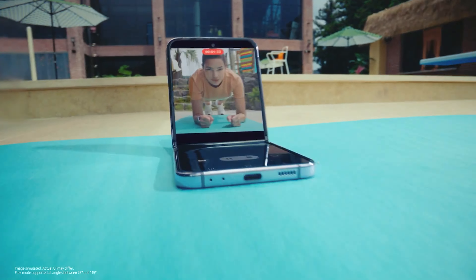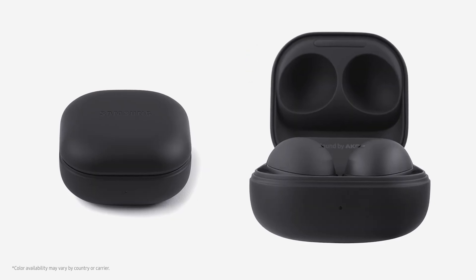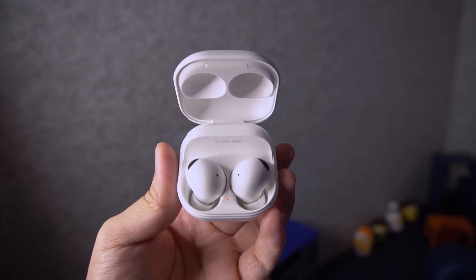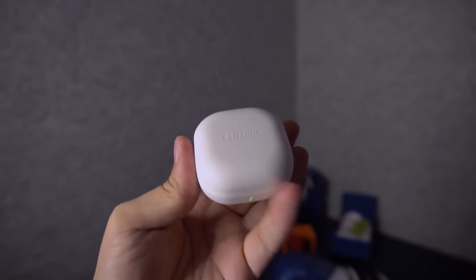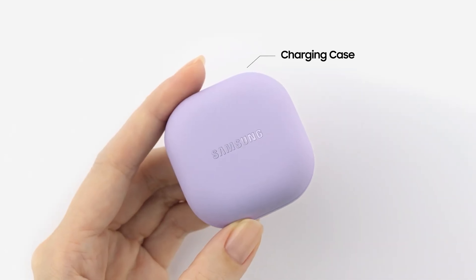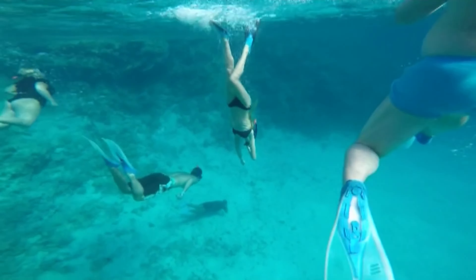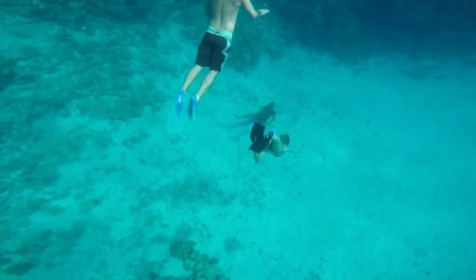Matching the Fold 4 and Flip 4's looks and colors, the earbuds come in three distinct colorways – graphite, white, and Bora Purple. On top of the eye-catching design, the Buds 2 Pro also come with an IPX7 rating for water resistance. The case is not water-resistant, though, so keep that in mind, which basically means they can be submerged up to 1 meter in water for up to 30 minutes.